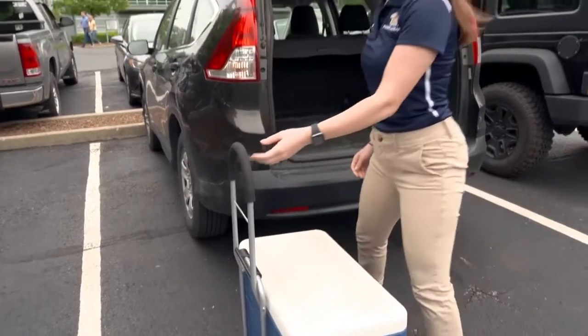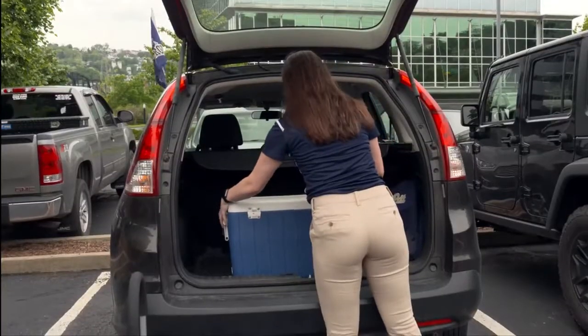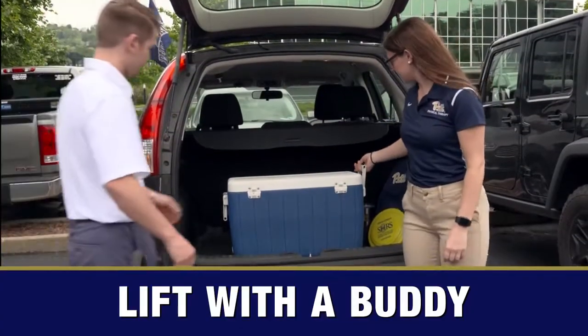And remember, it's always best to take a minute to plan your move, size up the load, and if it's too bulky or heavy to lift alone, get a buddy.